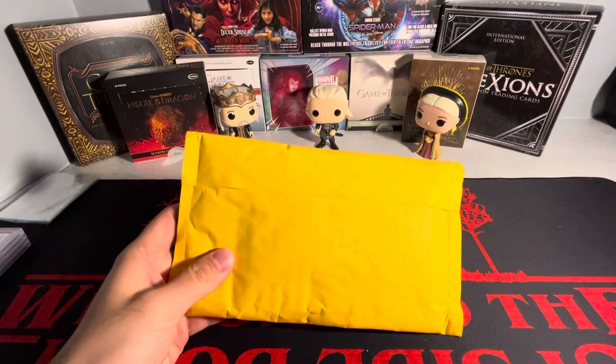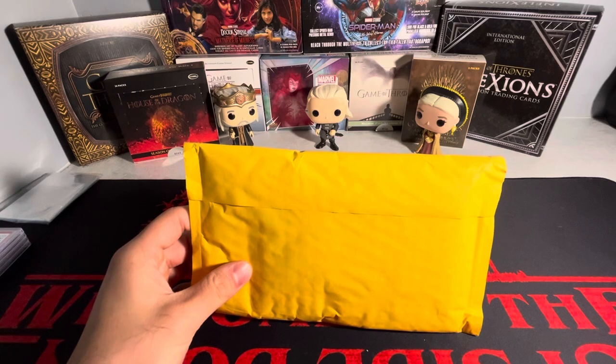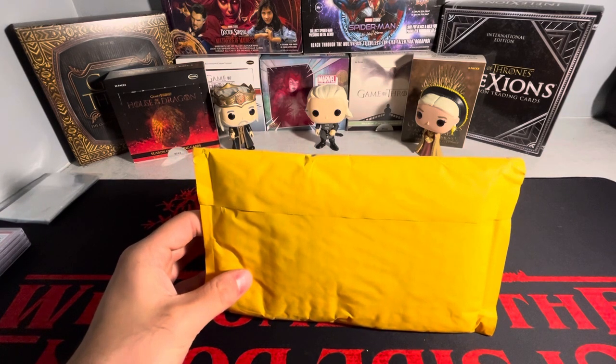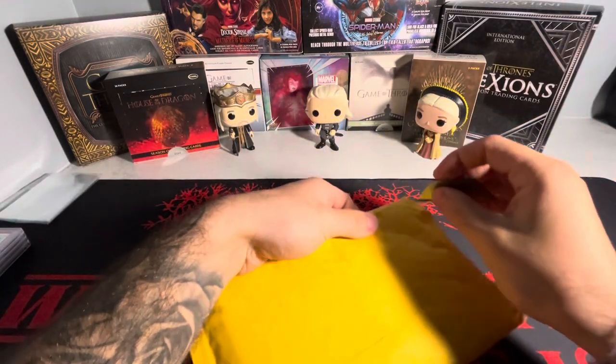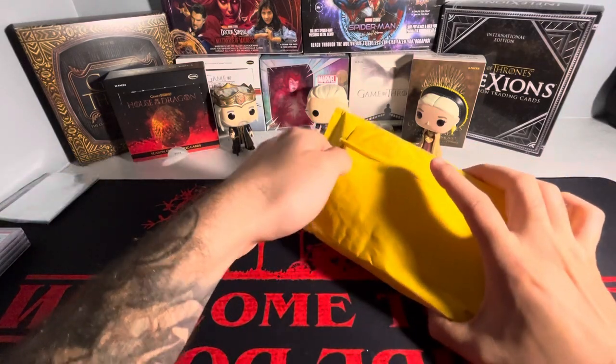What's going on guys? I'm back with another video today. We got a package here — a single package with one single card inside and it's a pretty nice card. I actually don't have one of these in the collection yet, so very excited to finally have this.